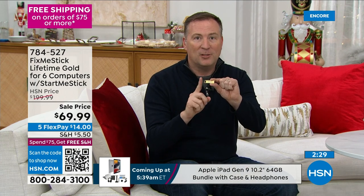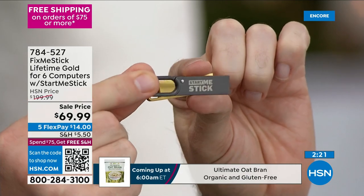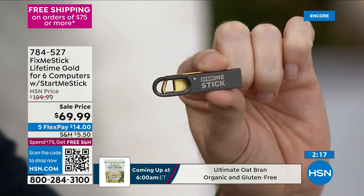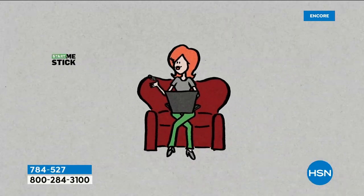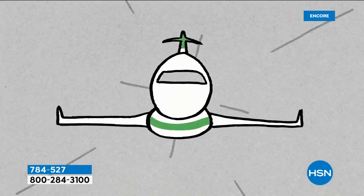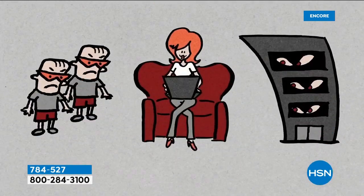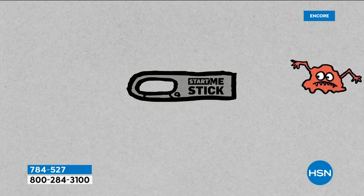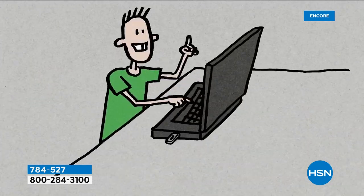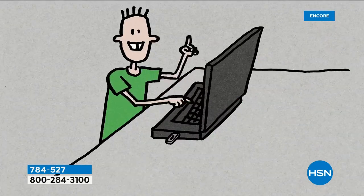The StartMeStick brings back to life all those older computers you aren't using anymore — Windows 7, Windows 8, Windows 10 — that Microsoft doesn't support anymore. The hard drive still works, the screen still works, the internet still works. You plug in the StartMeStick and now you can play games, watch YouTube, check email, do banking. Because you plug it in every single time, you can't download a virus to it — it's actually a safer way to do your banking.